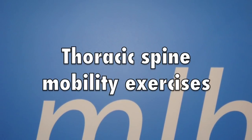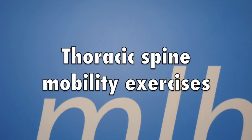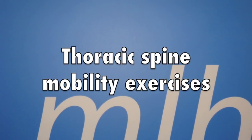Hi and welcome to our latest video to show you some basic stretches for your thoracic spine. These exercises can be used if you are suffering with pain or stiffness in the middle of your back.